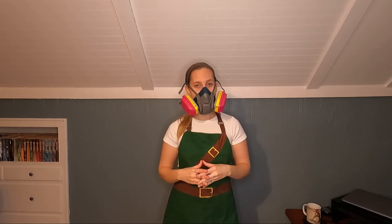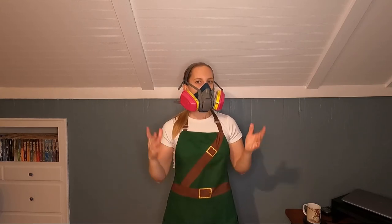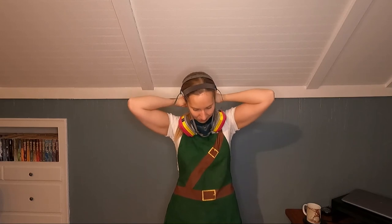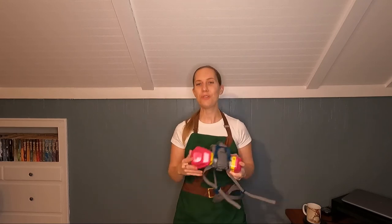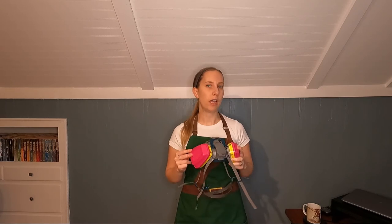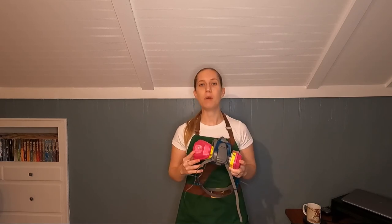I have found that I can talk to other people wearing this. I'm not sure how well this will pick up on the microphone, but I am able to have conversations with people while wearing this respirator. I also find this respirator comfortable and easy to breathe in. Please note that the 6501, 02, and 03-QL respirators are all the same model, just in small, medium, and large sizes.